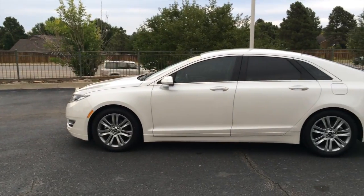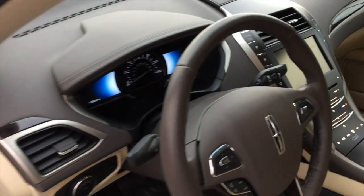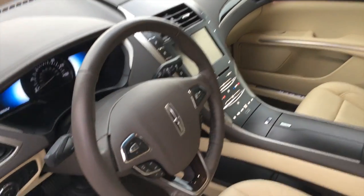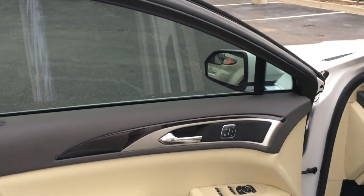You get a White Platinum Tricoat exterior and a Light Dune premium leather interior with dark brown accenting, wood trim, and aluminum trim.